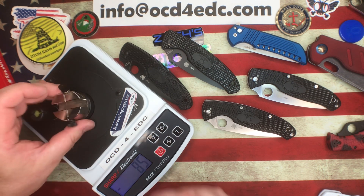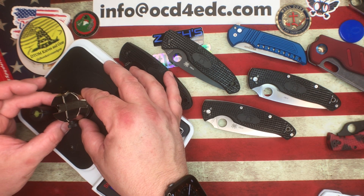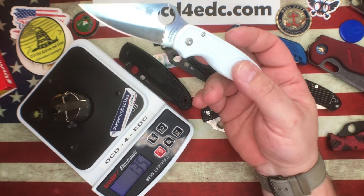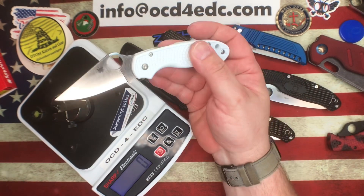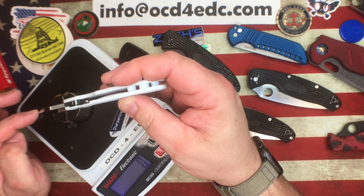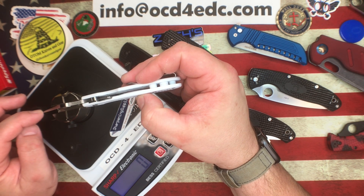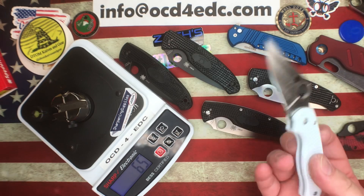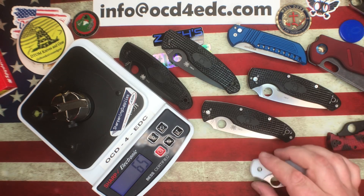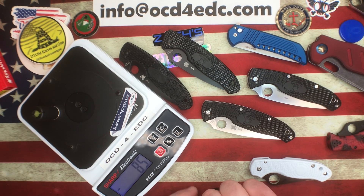Let's see if Golden, Colorado can hang here on the Rex 45 Para 3. Here we go - 65! Holy cow, Spyderco. Wow, no joke. Both the Seiki City and Golden factory edges are absolutely crushing it today.